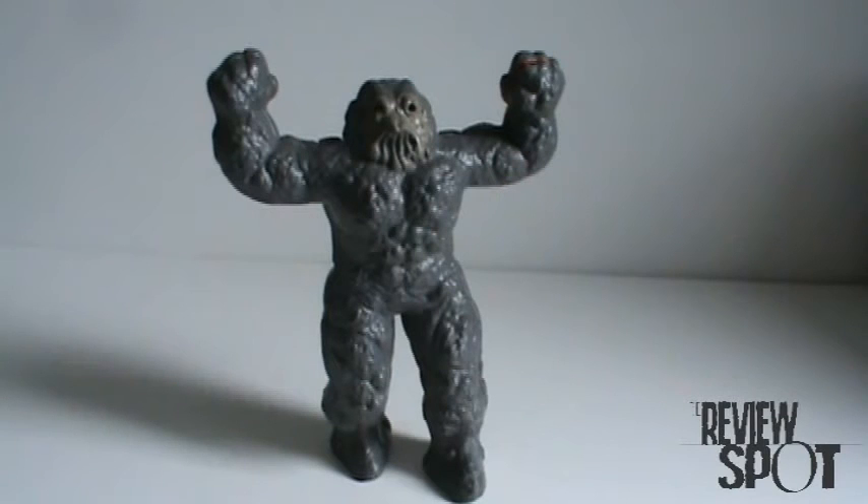On today's RetroSpot, we're going to be having a look at Inhumanoid's MagnaCore.